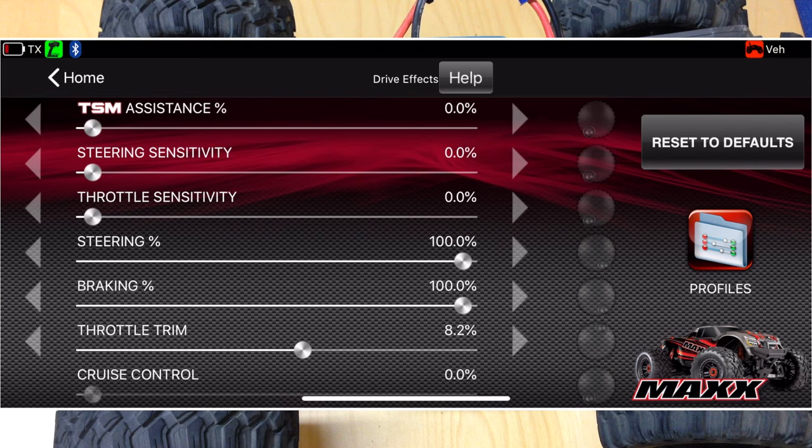The second reason I don't use TSM is that it tends to understeer on the ground. It's not as big of a deal on high-traction surfaces, but on any low-traction surface it won't really let you oversteer at all — it tends to understeer rather than let you spin out. I don't think anybody really needs TSM; just use your hands to control the vehicle and you should be fine. I recommend turning TSM off, but that's obviously a personal preference.